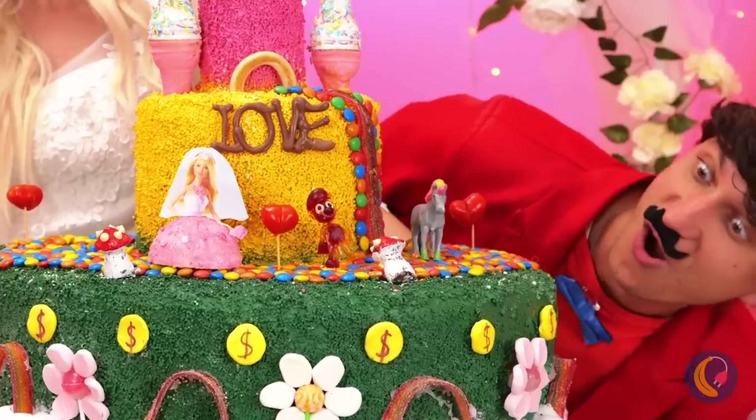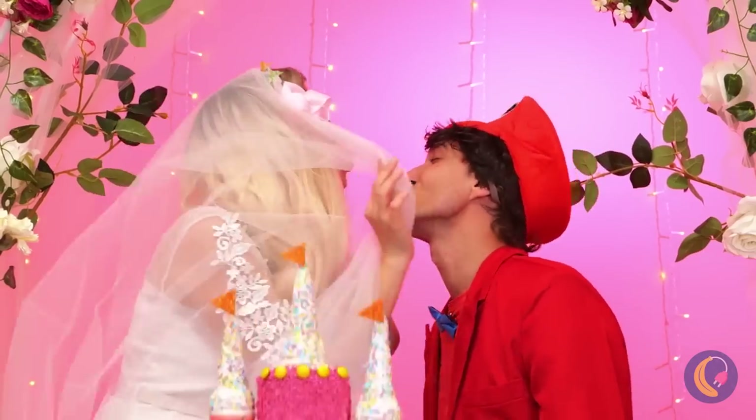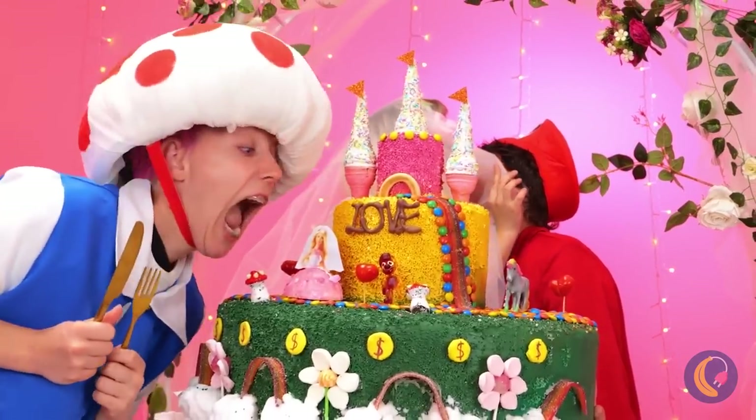Yeah! Wow. Also, the bride. I wouldn't leave that unattended if I were you. Oh. Thank you.